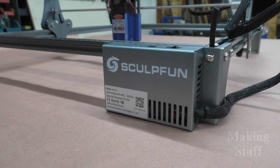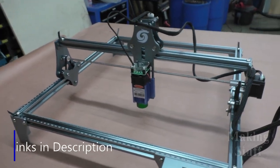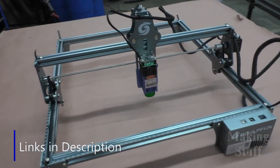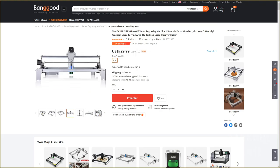This is a review of the SculptFun S6 Pro Laser Engraver. It is technically called a laser engraver, but it is capable of cutting soft material like thin wood and acrylic. At the time of filming this video, the current price is $329, but if you use the link and the coupon code in the description, you can pick this up for $299. That coupon code does expire at the end of June, so keep that in mind if you're thinking about purchasing one of these machines.